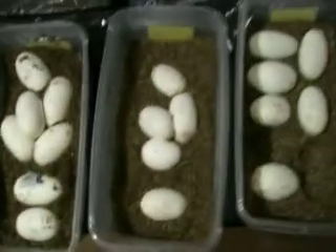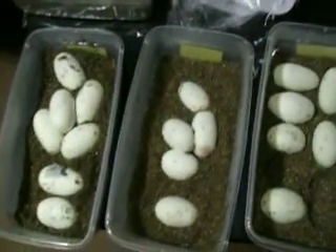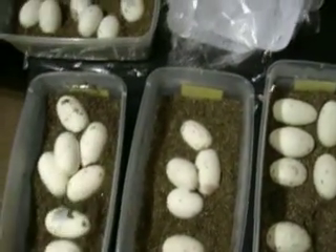And then these three will be just Hoosier Daddy clutches, because I don't know who fathered these babies. And they can come out lesser, pastel, or fire, like I said before.